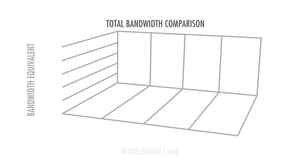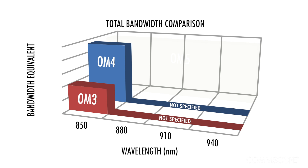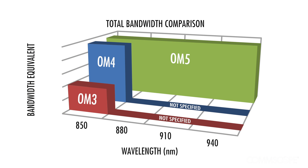Many of our enterprise customers continue to use OM3 and OM4 fiber as they enable the use of low-cost Vixel transceivers at 850nm. Our Laserspeed OM5 fiber is optimized from 850nm through 950nm, which means it can support SWDM over longer distances than OM3 or OM4.